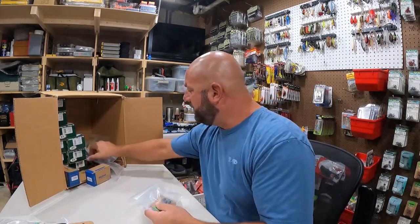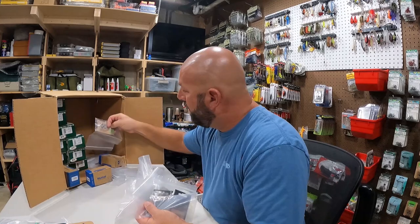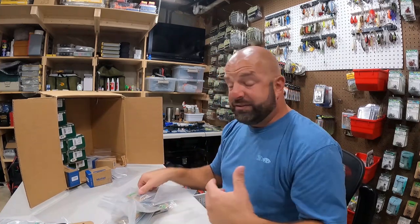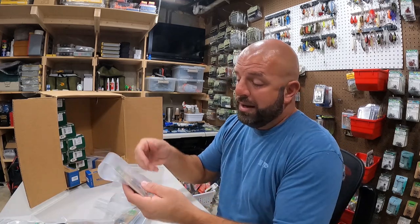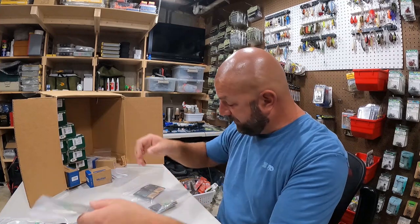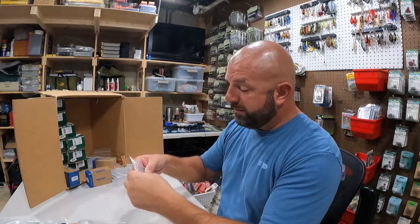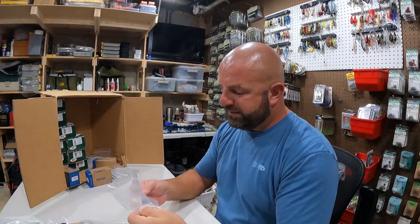We got some more tungsten - more tungsten in multiple sizes. Mustad has really good tungsten, it doesn't chip. I got a 1/16, a 3/16, 3/8, half ounce, 5/16, and a three-quarter. Also got some tungsten nail weights in 1/8 oz - I believe it's a 10-pack.